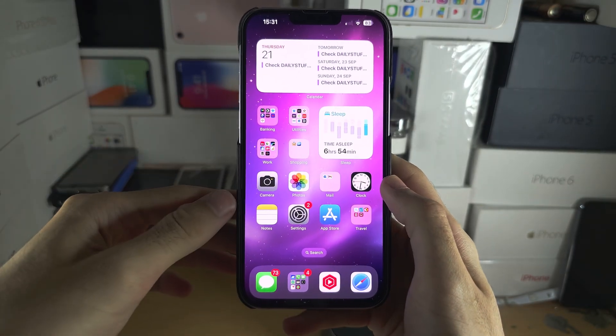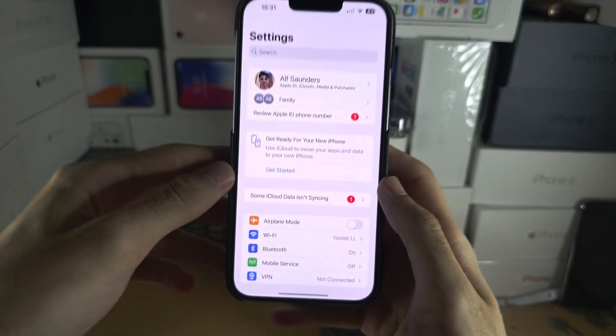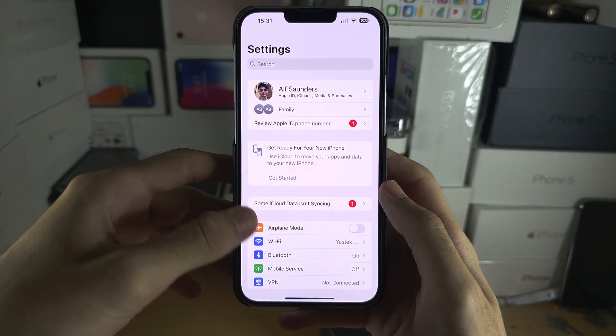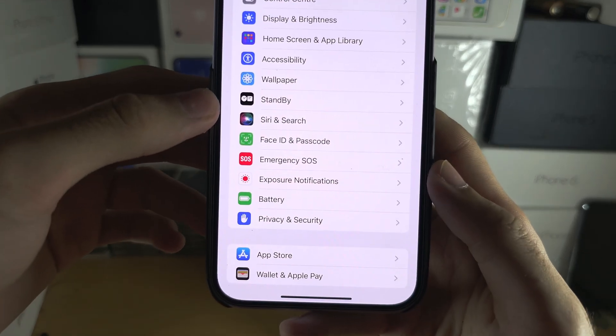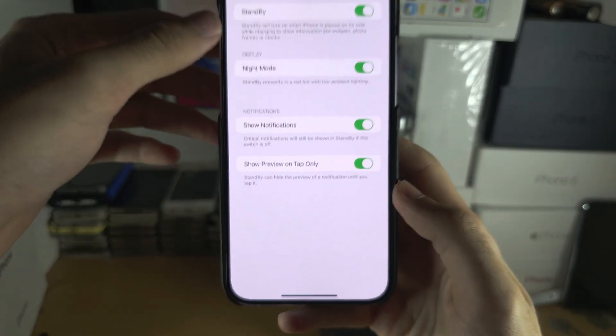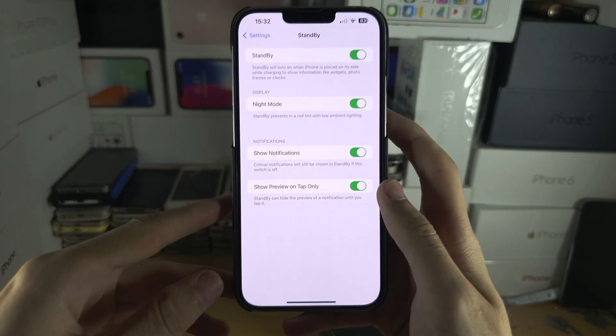Welcome everyone to iOS Standby. Let's start by opening up the Settings, and from here I want you to scroll all the way down until you see Standby. Make sure Standby is on and all these options are also turned on.